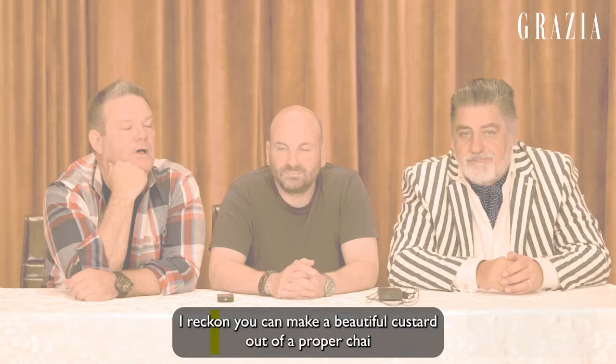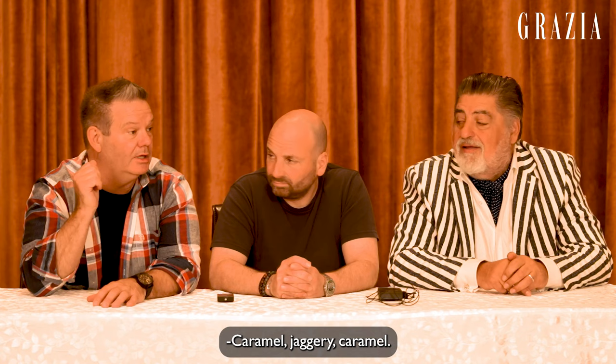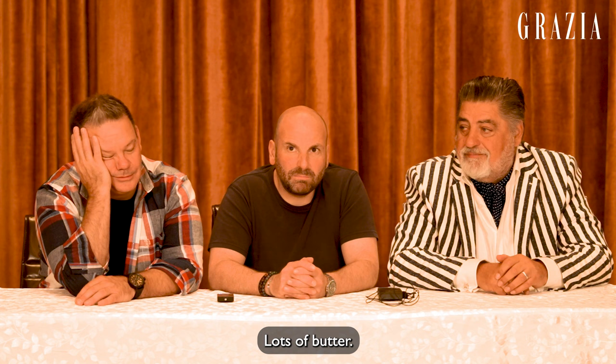I reckon you can make a beautiful custard out of a proper chai with a good amount of cardamom, black pepper, plenty of ginger. And you make that creme caramel type or Spanish flan, you know. Beautiful. Flan, yum. Jaggery caramel. I'm making a chai ice cream. Can I put a scoop of chai ice cream onto my jaggery caramel flan? Make a chai shortbread. Yeah, nice, very nice. Lots of butter. Chai time.